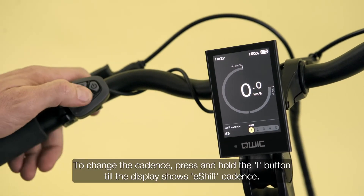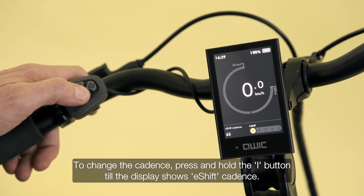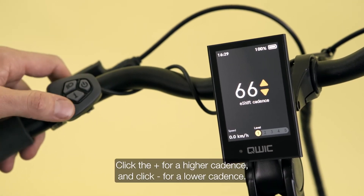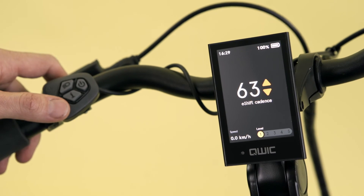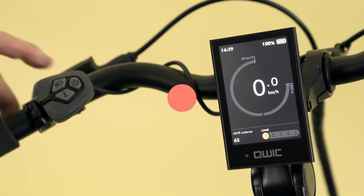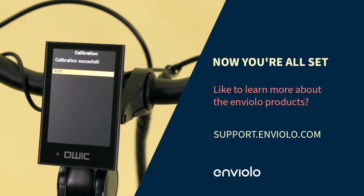To change the cadence, press and hold the I button until the display shows e-shift cadence. Click plus for higher cadence, or click minus for a lower cadence. Short press the I button again to return to the ride menu. Now you're all set.